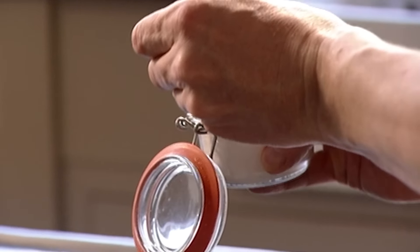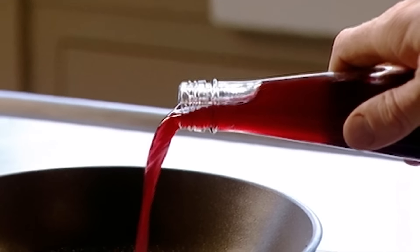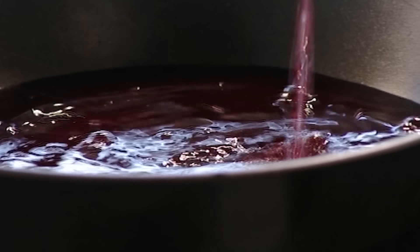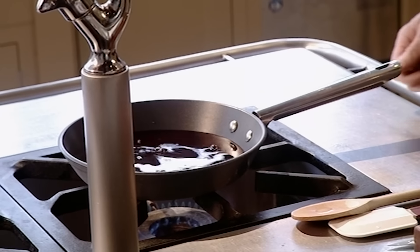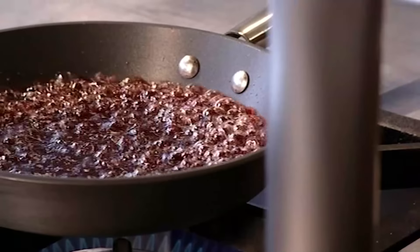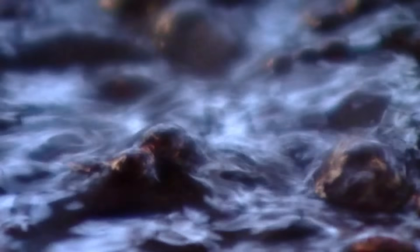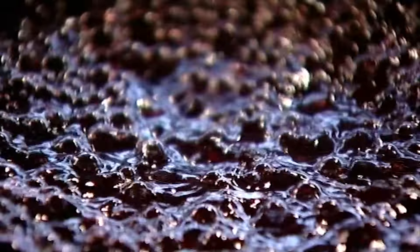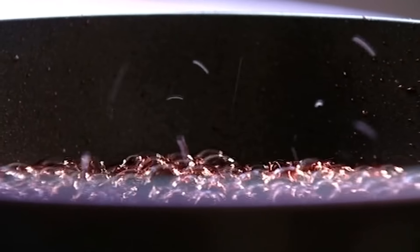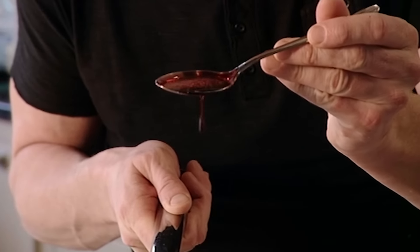For the pomegranate glaze, add some caster sugar to the pan and pour in pomegranate juice. Bring it to the boil and reduce down to the consistency of a sticky syrup. In Iran, where pomegranates originated, they use this sweet sticky syrup to flavour chicken and game birds. Pour the glaze into a jar and leave to cool.